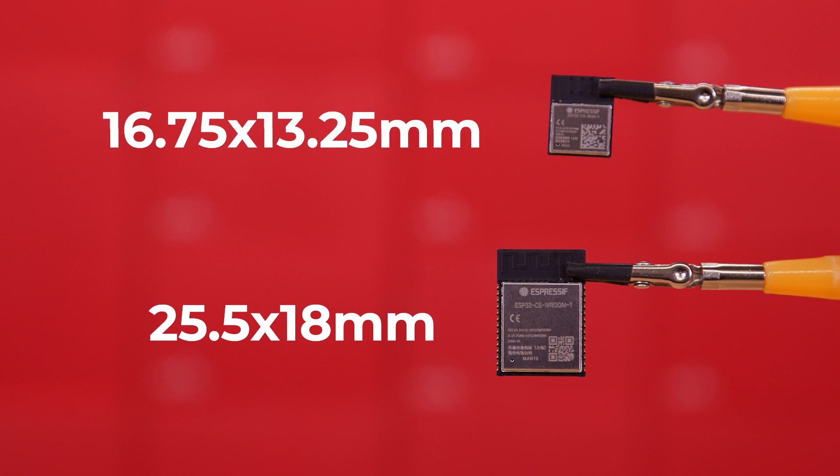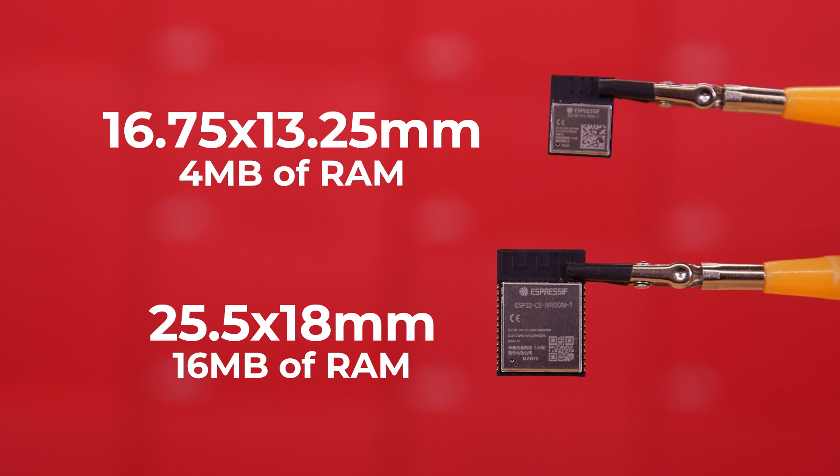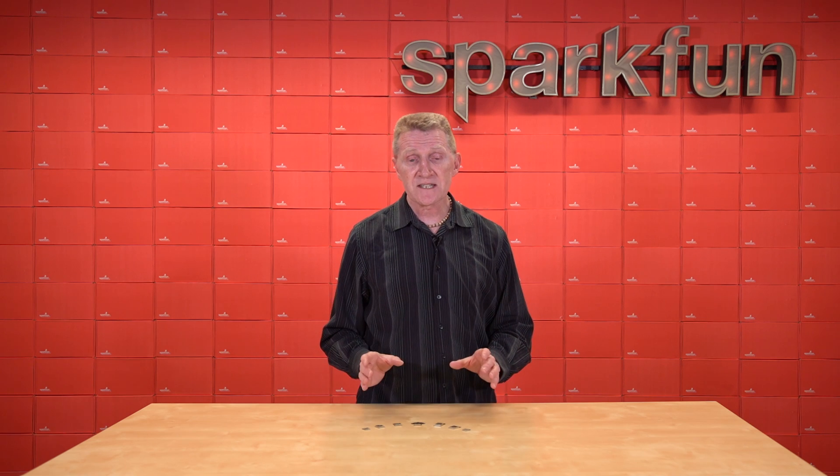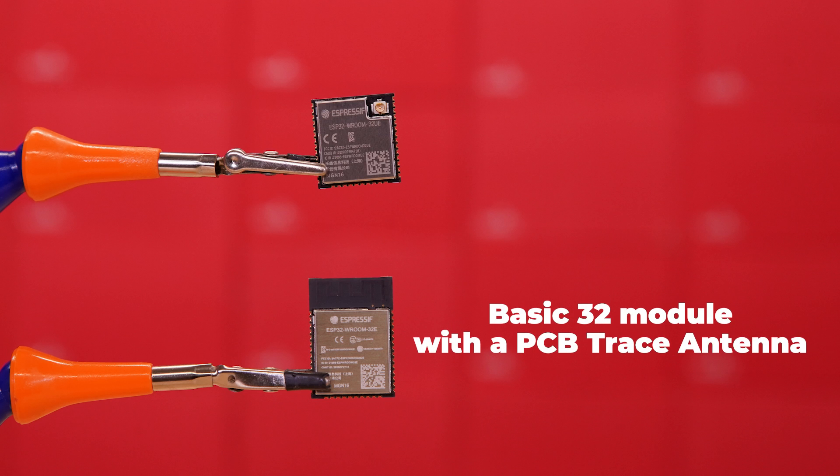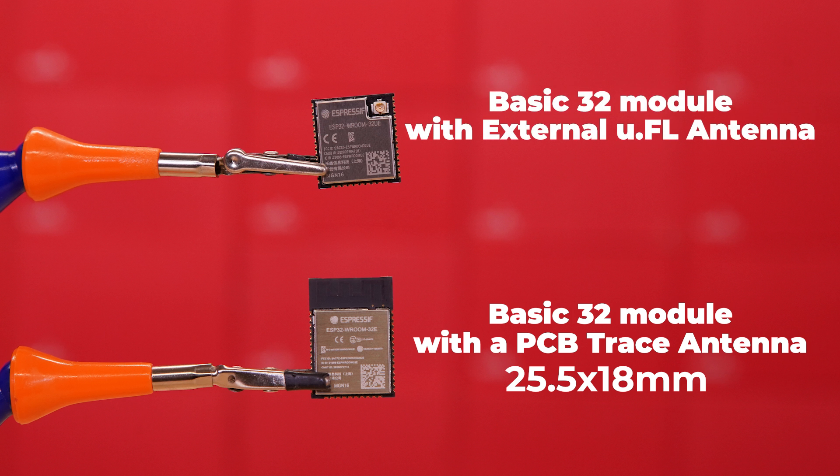Let's look at C6 modules side by side — the C6 Room and the C6 Mini. The C6 Room measures 25.5 by 18 millimeters, while the C6 Mini measures about 16.75 by 13.25 millimeters. Usually this smaller footprint comes at a cost of RAM. In the case of the C6, the full-size Room module has 16 megabytes of flash, where the Mini module offers 4 megabytes. Module sizes can also vary depending on antenna type.